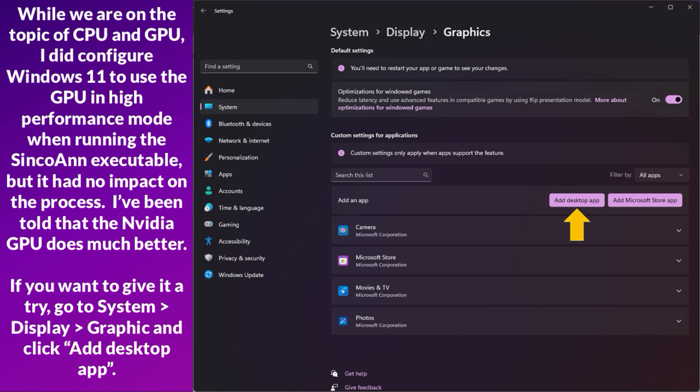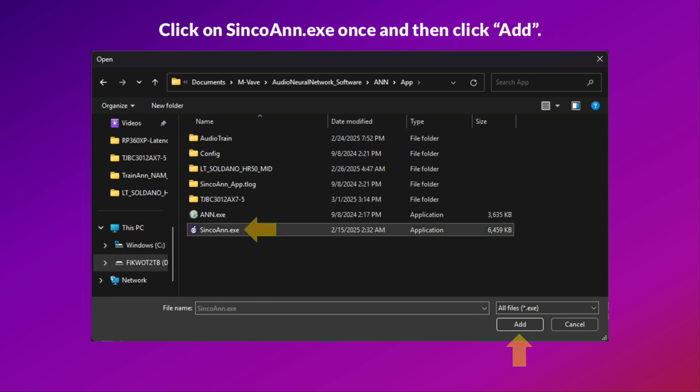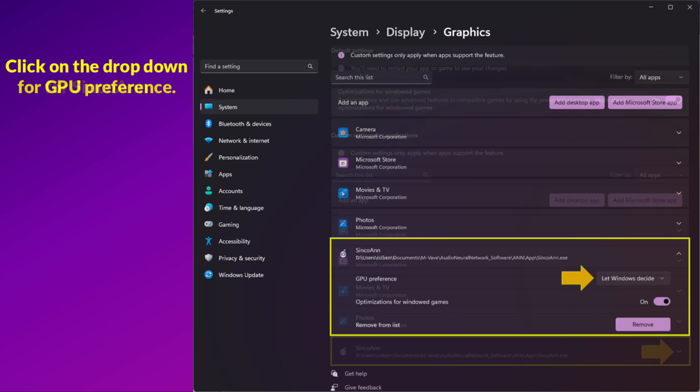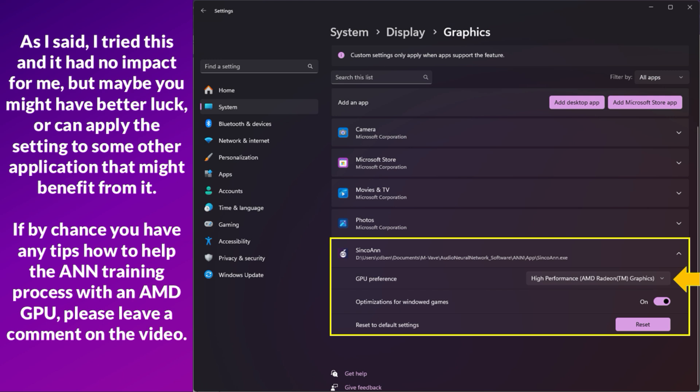I've been told that the NVIDIA GPU does much better. If you want to give it a try, go to System, Display, Graphics and click Add Desktop App. Navigate to where your Syncoen.exe file is located, click on it once and then click Add. Click on the drop-down for Syncoen, then click on the drop-down for GPU preference and select High Performance. I tried this and it had no impact for me, but maybe you might have better luck, or can apply the setting to some other application. If you have any tips on how to help the training process with an AMD GPU, please leave a comment on the video.